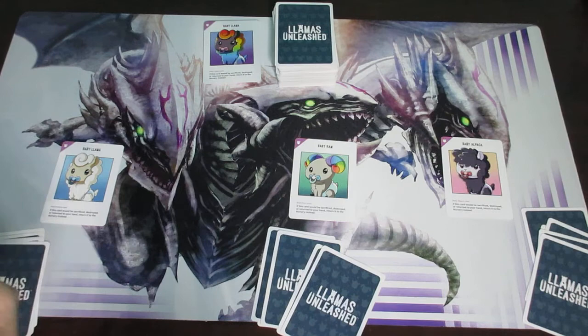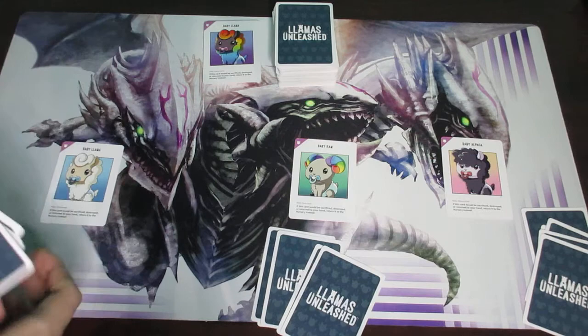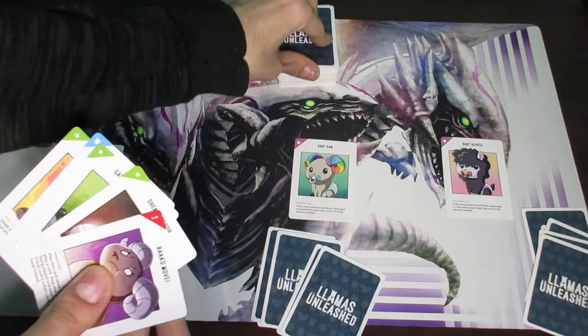Once the beginning of turn phase is over, we move on to phase two: the draw phase. The draw phase is quite simple — all you are doing is drawing one card. So I'm going to say player one went first; they have five cards in hand and simply draw one card from the deck. That's it for phase two.